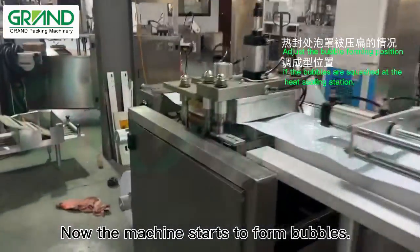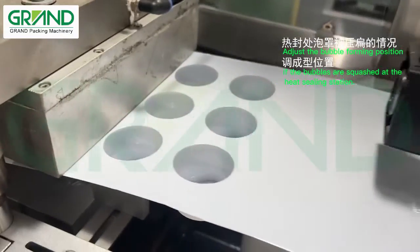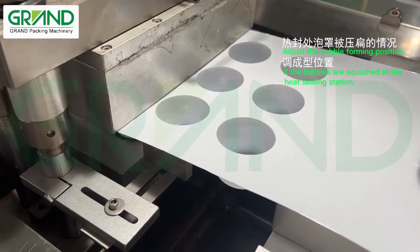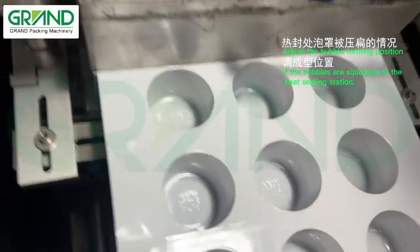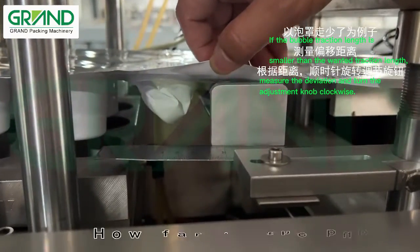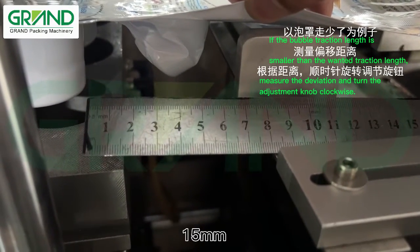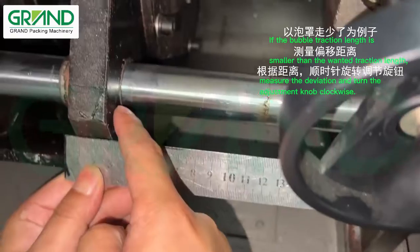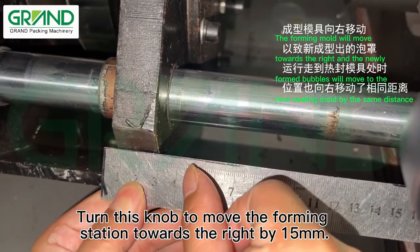Now the machine starts to form bubbles. How far is the bubble to the heat sealing station? 15mm. Turn this knob to move the forming station towards the right by 15mm.